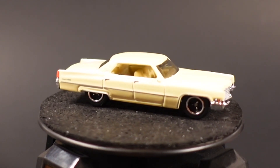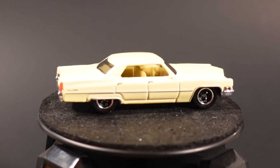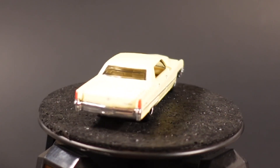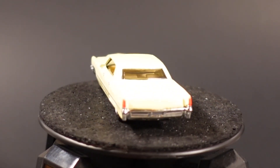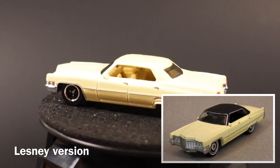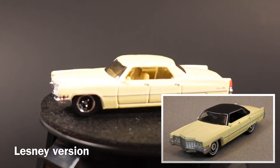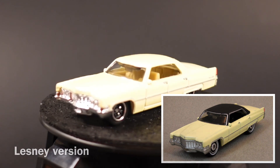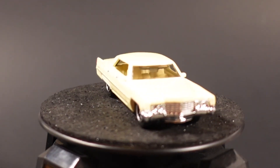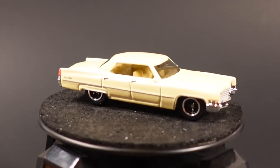The DeVille debuted in 2008 as a mainline in the Heritage Classics collection. It's also been released as a Super Fast Lesney Edition and most recently in 2016 as the Best of Matchbox model. Both the Lesney and Best of Matchbox models look very nice, and this one right here is not too bad. I like the vintage-style paint, plus you've got the side and rear tampos on it — a very good-looking model.